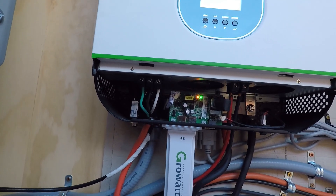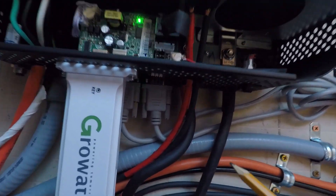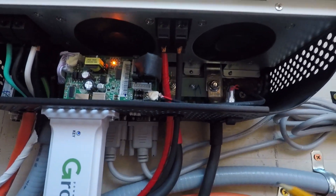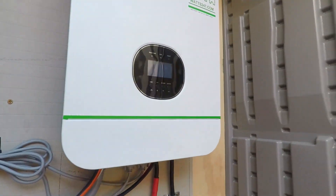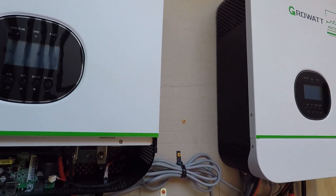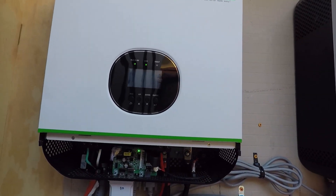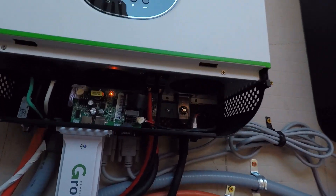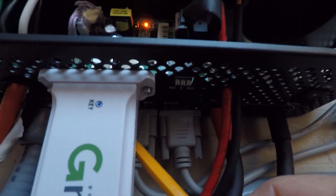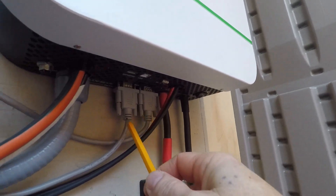A couple of additional things that are important for these inverters are these communication cables. The purpose of these communication cables is to program these inverters and allow them to run in split phase — split phase is what allows you to have 240 volts instead of only 120 come out of these inverters. These cables are wired so that the outside goes to the outside and the inside goes to the inside.